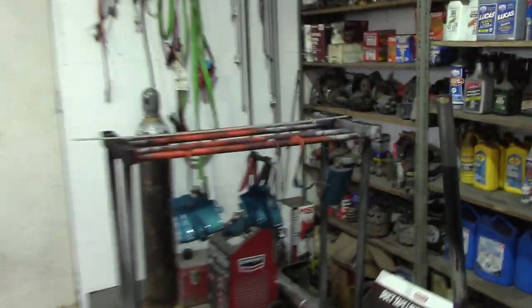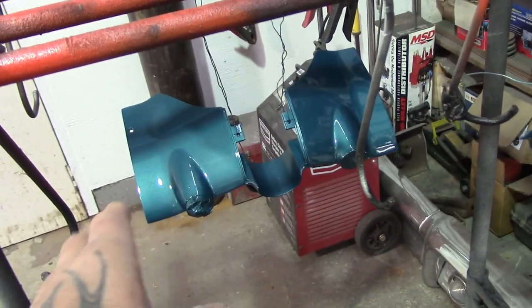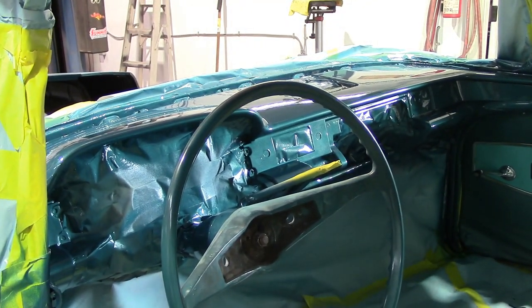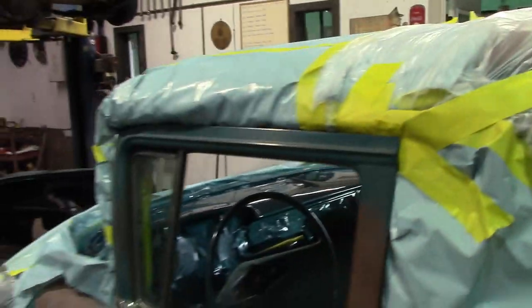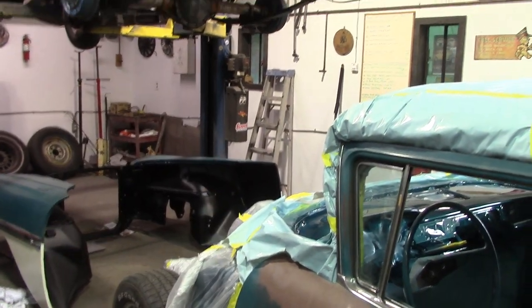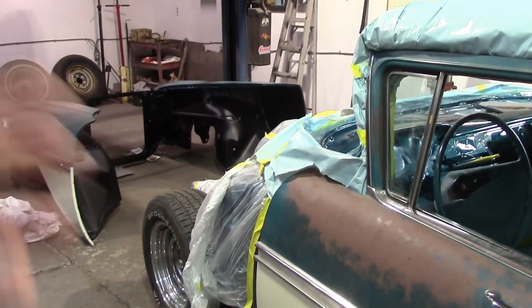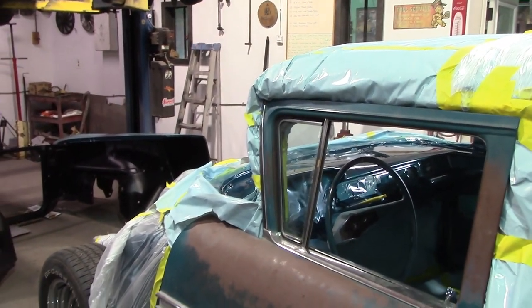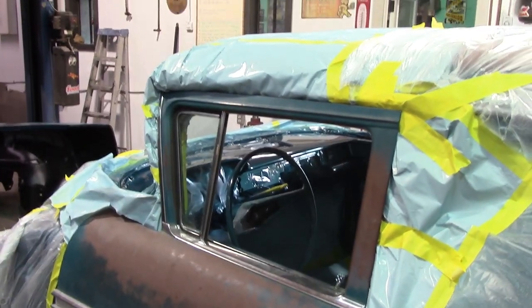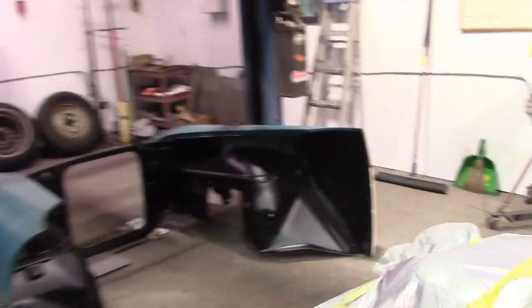We've got a few parts painted - the piece underneath your steering column which attaches where the ignition switch and all that is. Still got to paint the steering wheel, the glove box door, speaker cover, all that still needs to be painted. We're trying our hardest to get this car ready for the end of May. Still got to put the dash together, get sheet metal on, get the power steering pump, alternator, hoses, rad, and wire the whole car. Also want to replace the fuel line - it looks like crap.